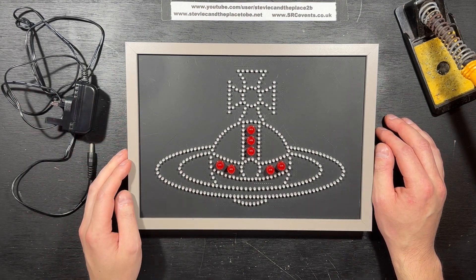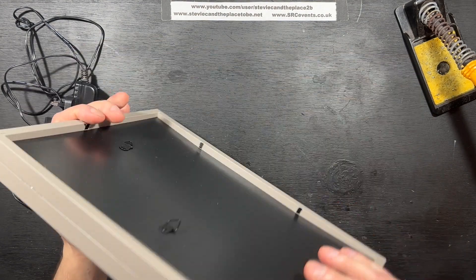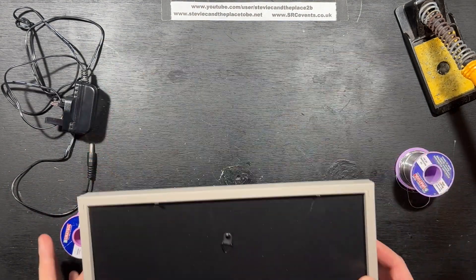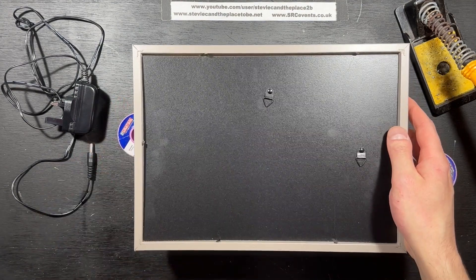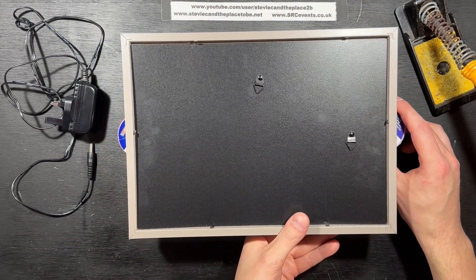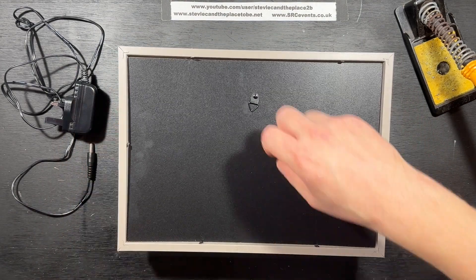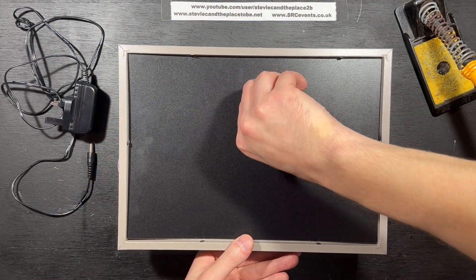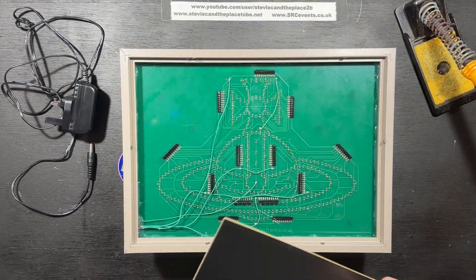I'll show you inside now. I'm just going to prop the edges up with two spills of solder because the LEDs protrude out. So, if I take the lid off, as it were, it reveals all manner of sins.